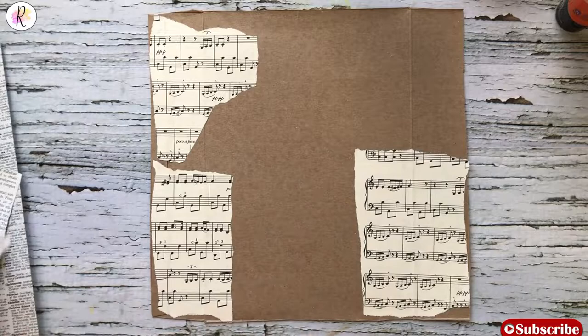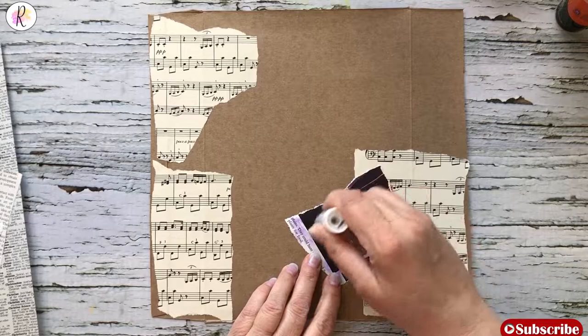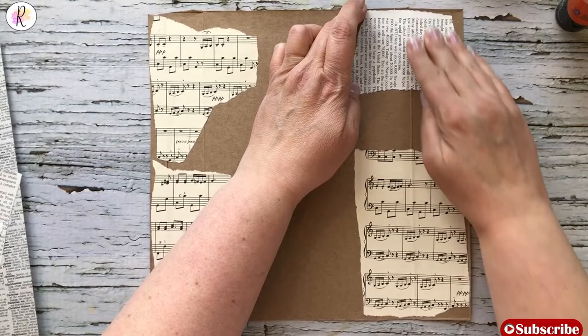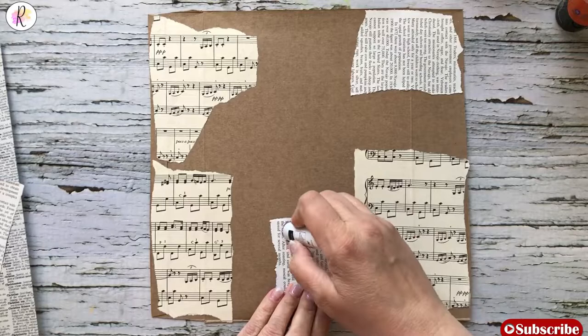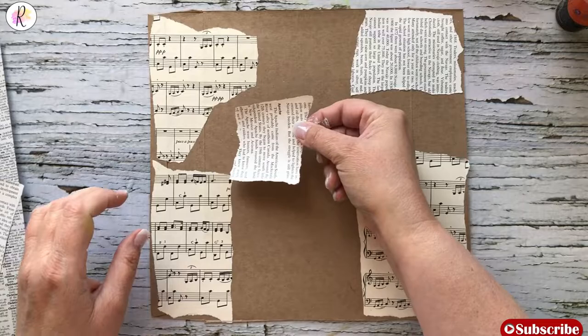For some people this goes against everything that they think, but it does not always have to be legible or readable. You can always turn it the opposite way, because really we're doing this for background — it's not so we can read it. You can always turn it. I could have done that with the music note paper too, and I might still add some more.